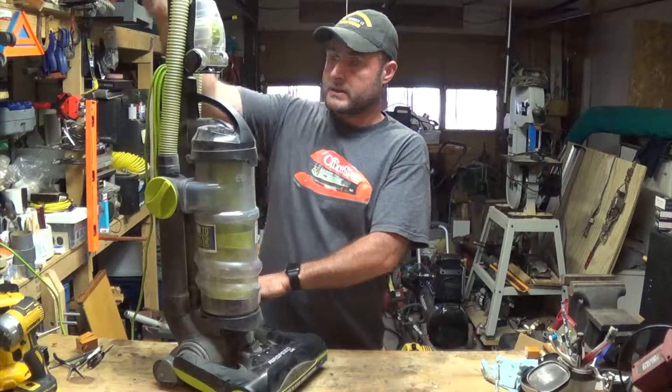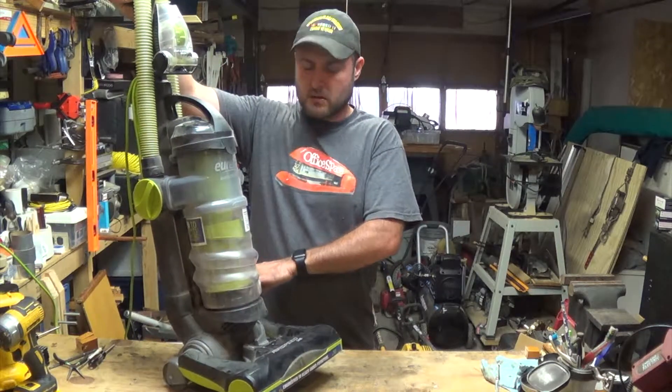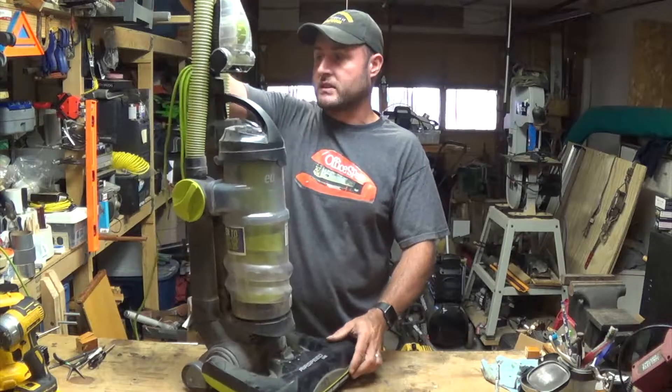The power is down here. Holy cow, that thing is really loud! So let's get in there and see what's causing it.